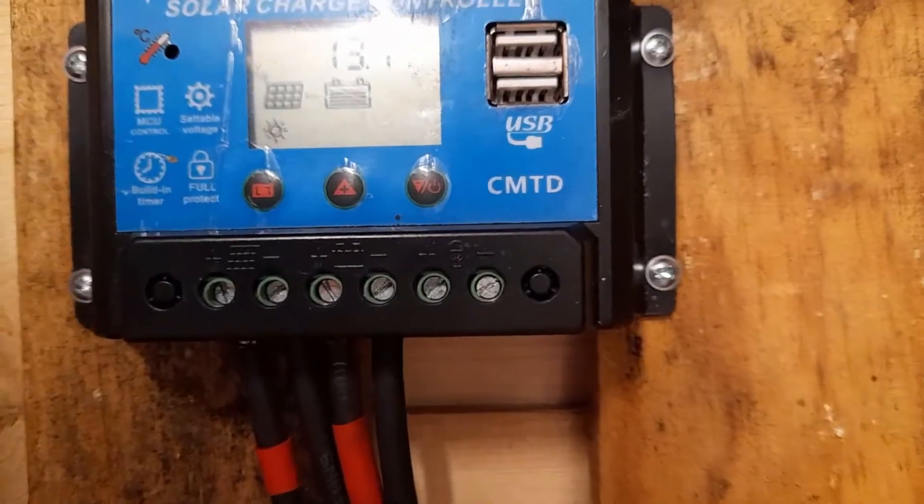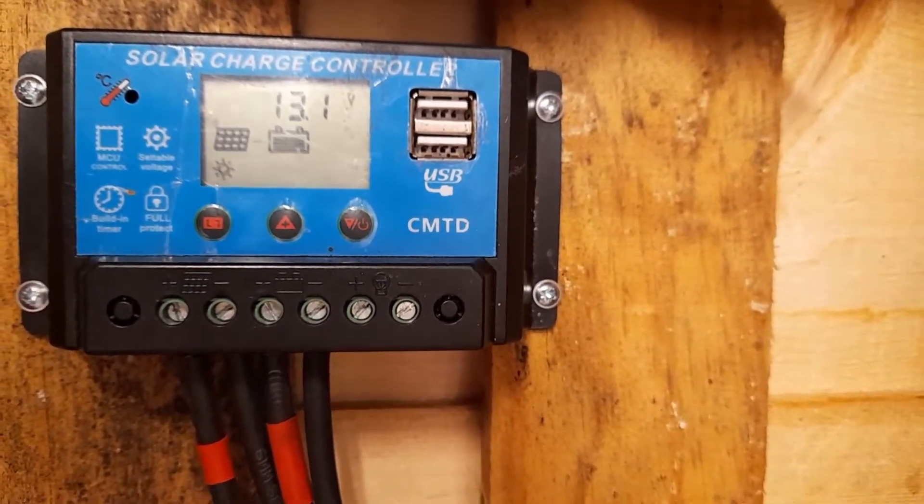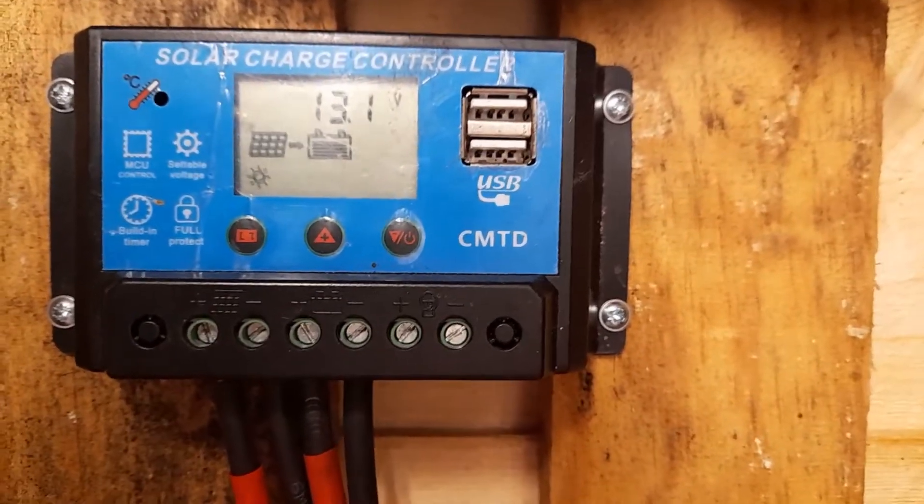I'll just walk down now and show you the double-decker bus 24-volt power system, which charges the bus's batteries for lights, runs a 12-volt TV, and also provides supplemental power for the heating system. And this is it, working in the little utility shed next door. All the panels which are on the roof run to this.